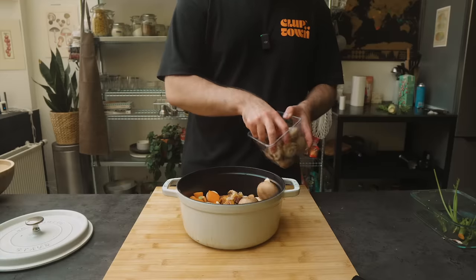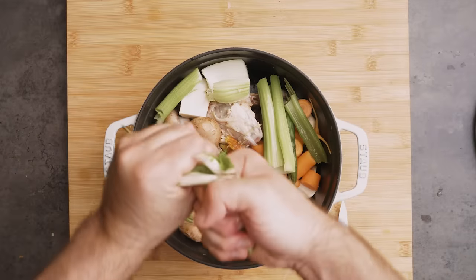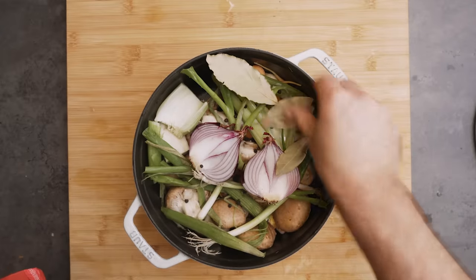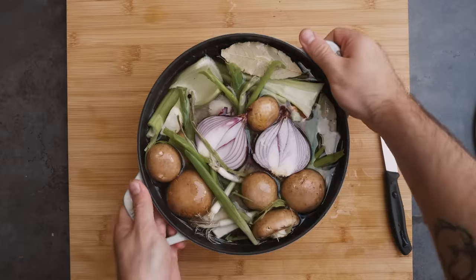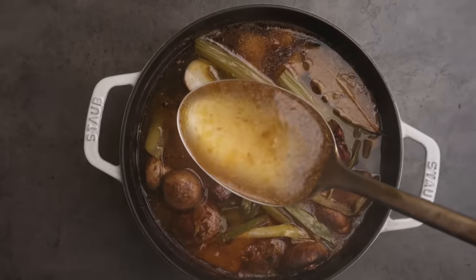Just dump all that stuff in a Dutch oven or a big pot along with any leftover vegetables of your choosing. I like root vegetables a lot, like carrot and parsnip. Some bay leaves. Now just top it with water and let this simmer for an hour or two — honestly, just until it looks right. An hour and a half passed and I think it's done. This thing is straight liquid gold — I don't invest in stocks, but if I did, buy this chicken stock.